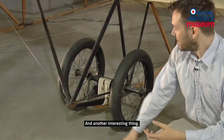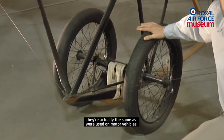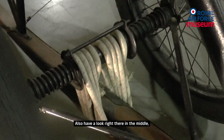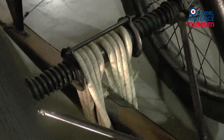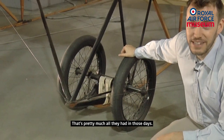Another interesting thing: these wheels are actually the same as were used on motor vehicles. And have a look right there in the middle — those bungee cords. That is the suspension. That's pretty much all they had in those days.